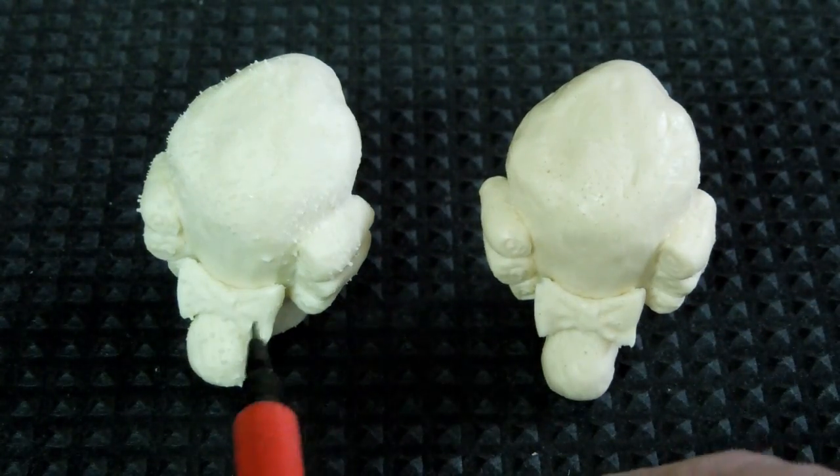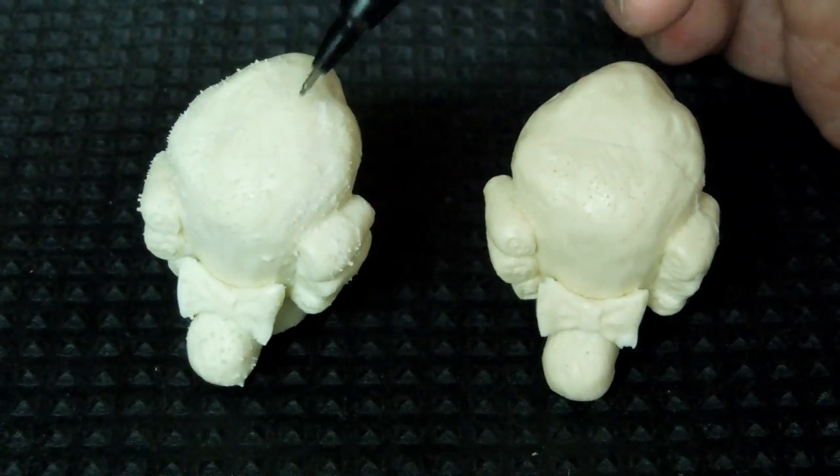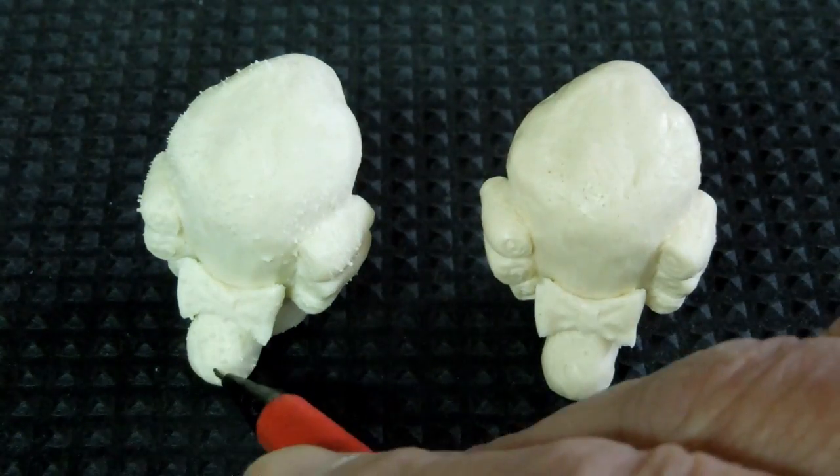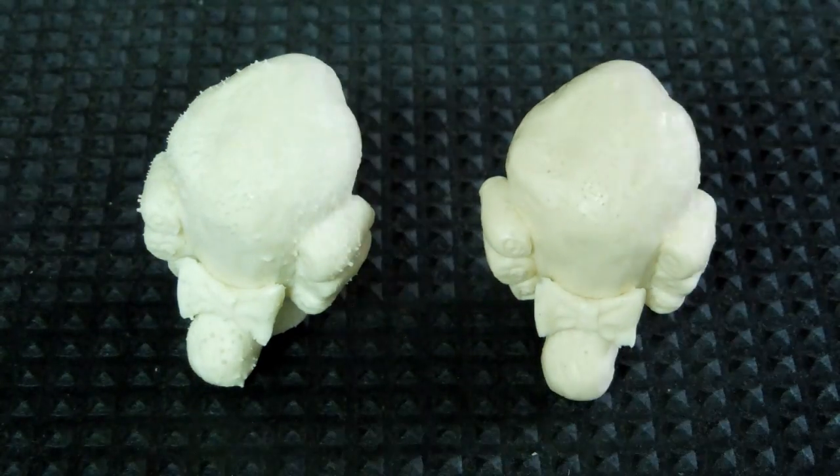When I did the pressure cast, I didn't have any bubbles on the tip of the bow or in the hair, but I had thousands of little spikes sticking out, which is the result of the resin going into all those little bubbles. The quality of the casting is good, other than having all these bumps on it.